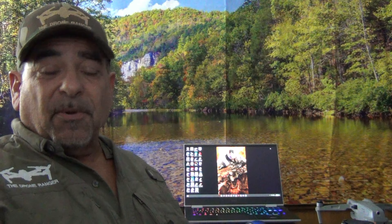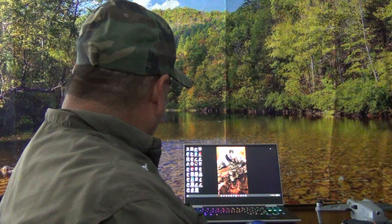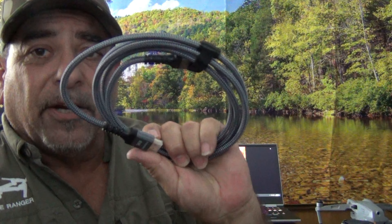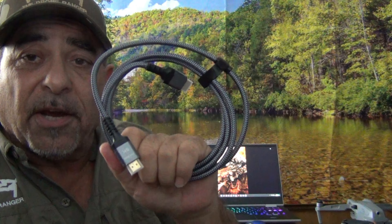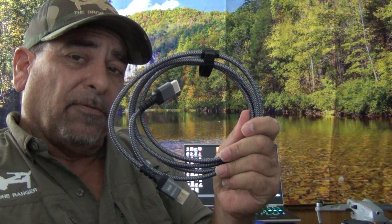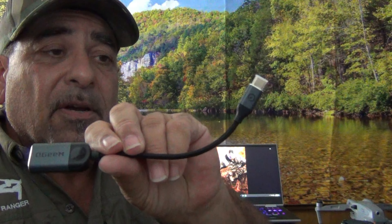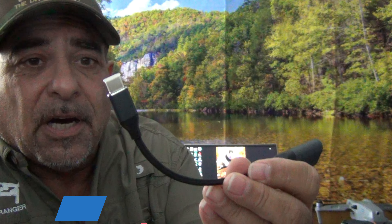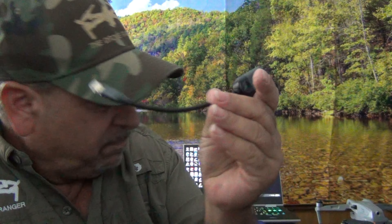I saw a couple of videos and basically all I saw was how to do it wirelessly, which isn't feasible in the field if you don't have a WiFi connection or a mobile hotspot — and even so, it's going to be a choppy picture. The second solution involved really expensive stuff with all these cables, converters, and so on. It was ridiculous. So I found a way to do it for less than $40 to $50.